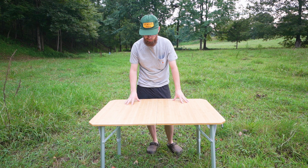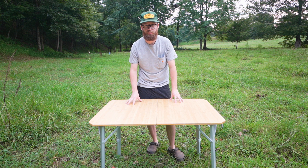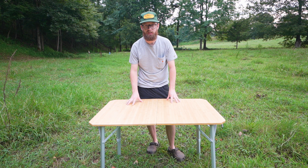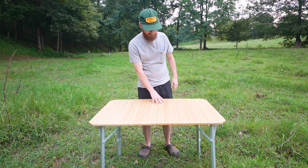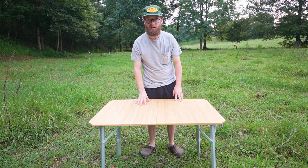This is as high as it goes, and honestly I kind of wish it would come up a little bit higher — especially if you needed to use this table to cook food on or prepare stuff. It's kind of short for that. I'm 5'7" and I have to lean over a little bit to use it. If you were six foot or taller, I don't know if you'd really be able to use this to prepare food on it. That might be a con, to be honest.